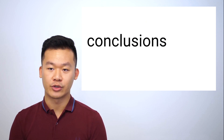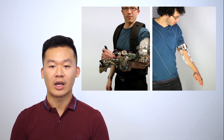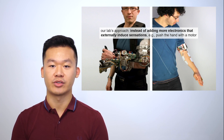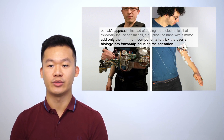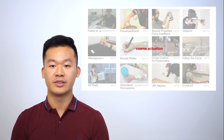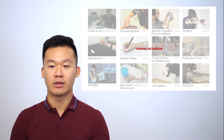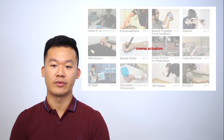Dextrems follows a long line of research in our lab. We're trying to integrate devices with our body and not rely on heavy external exoskeletons. Instead of adding more electronics that externally induce sensations, we only add the minimum components to trick the user's biology into internally inducing the sensation. As shown here, we're not the only ones thinking about EMS as a promising alternative to mechanical force feedback. Unfortunately, all these systems offer very coarse actuation — typically just coarsely actuating large muscle groups like legs, arms, or wrists — with nothing at the precision needed for high-skilled finger manipulations.